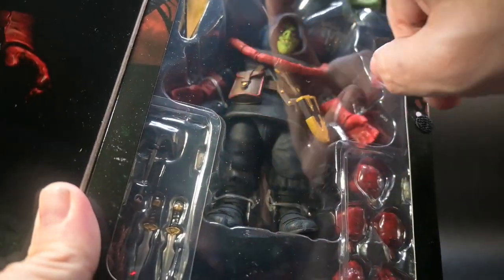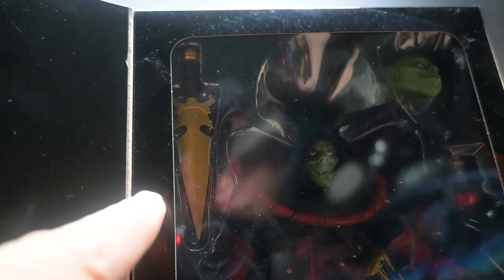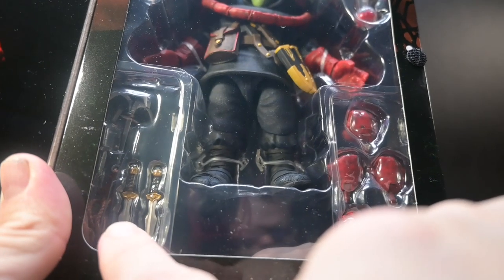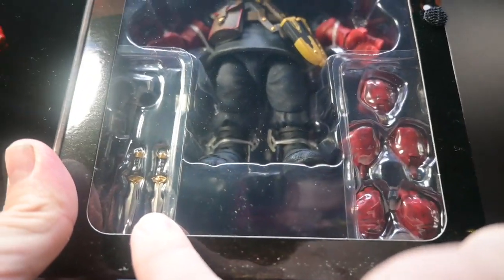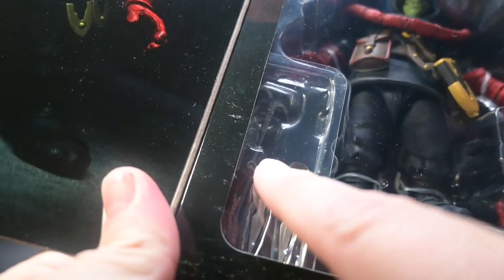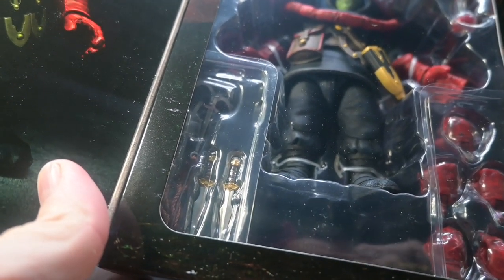Inside the box you'll find Zarek along with an alternate head, five alternate hands, his trusty short sword for close combat, two daggers for throwing when he's facing multiple opponents, a potion bottle, and that awesome grappling hook with a rope. Yes, everything an unscrupulous assassin needs.